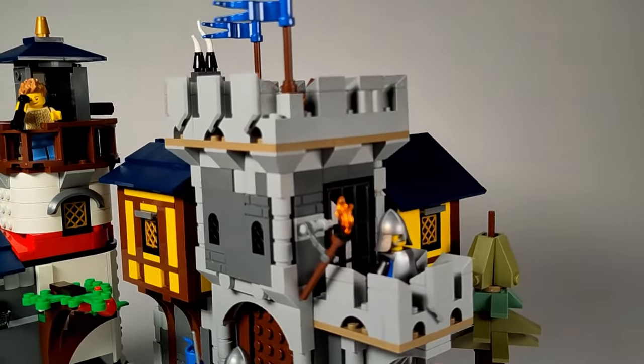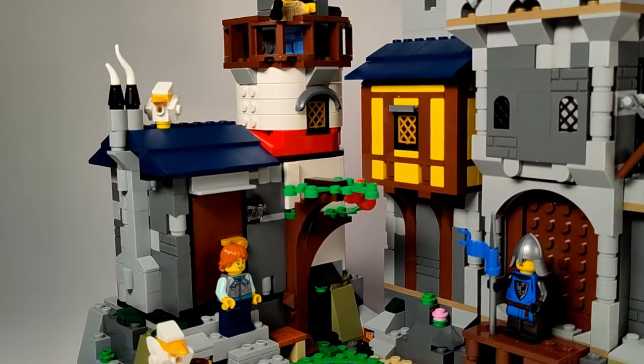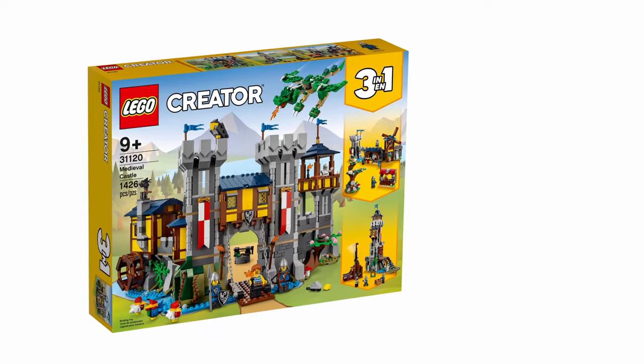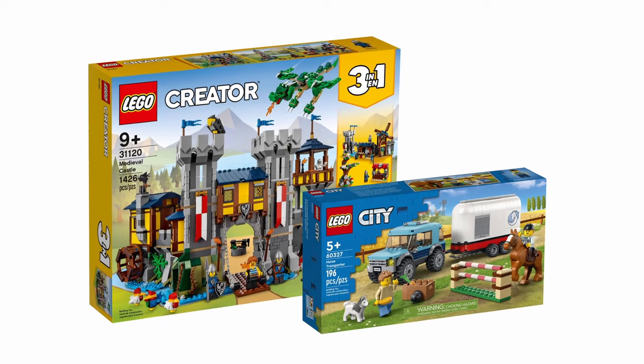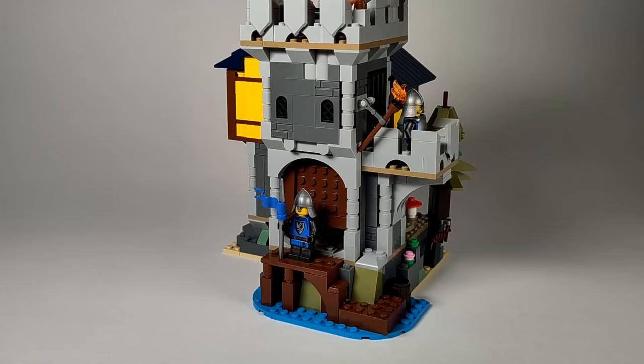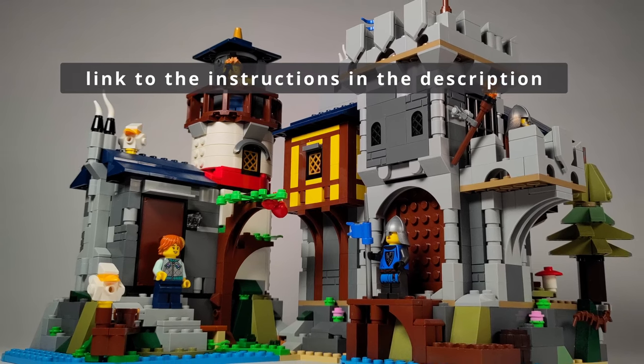He did the castle and I did the lighthouse. We worked together online and shared our ideas and progress. We used set 31120 for the castle and added the horse transport 60327 for the lighthouse. This means that if you have the castle set, you can build the castle part of the island, and if you have both sets, you can build the whole island.